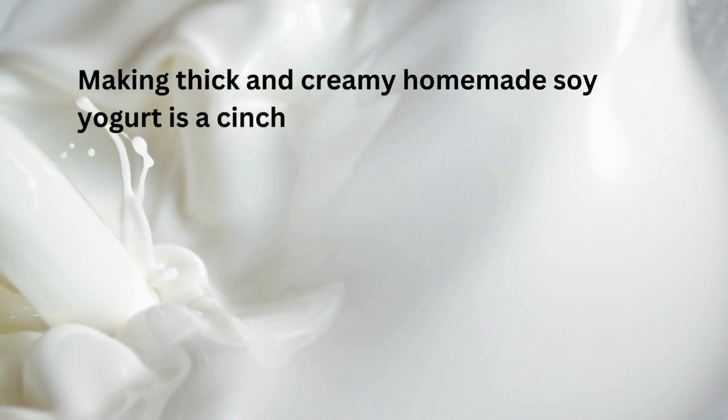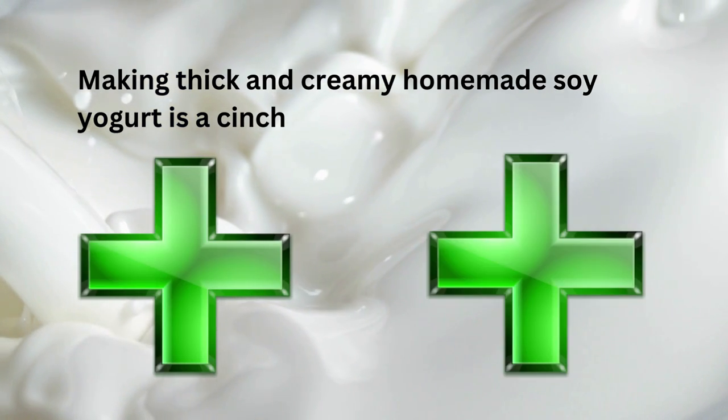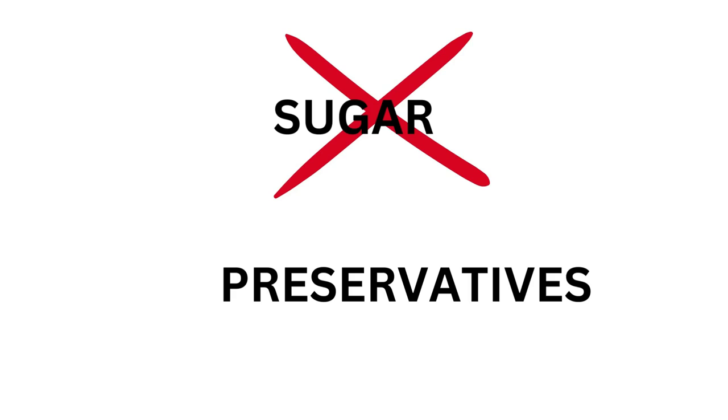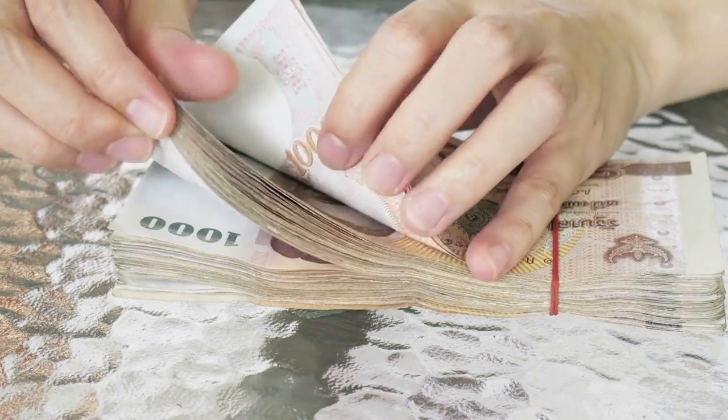Making thick and creamy homemade soy yogurt is a cinch, and creating it yourself has a ton of benefits, like you get to choose all the ingredients, avoid all the sugar and preservatives, plus you save a ton of money.